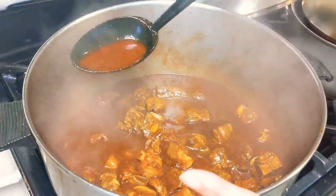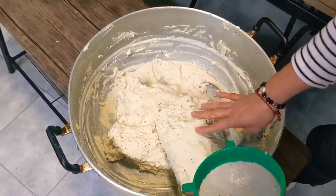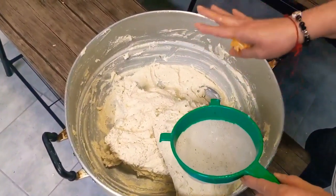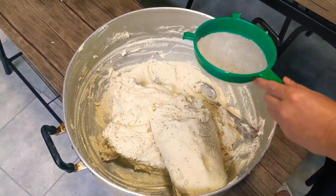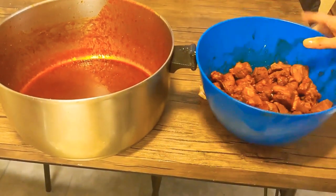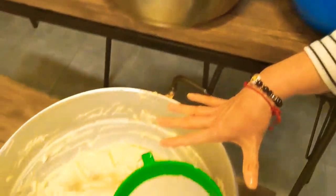This is the dough — it's prepared. I actually don't put any lard or baking powder in there. It's already prepared. What I do add to my dough is the red sauce. I drained the ribs — they're drained. I let them cool down. The sauce is cooled down. Now I'm going to add the sauce to my dough.